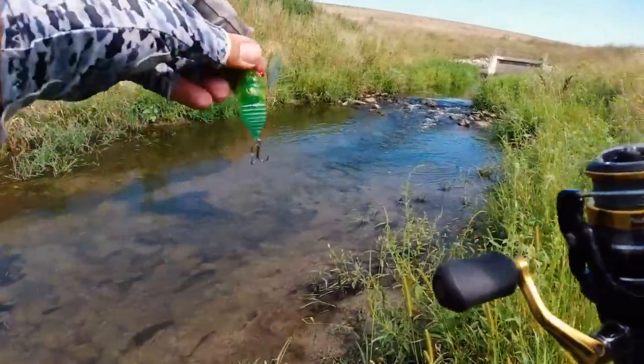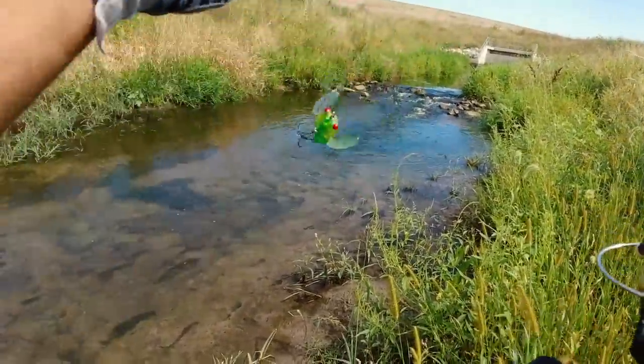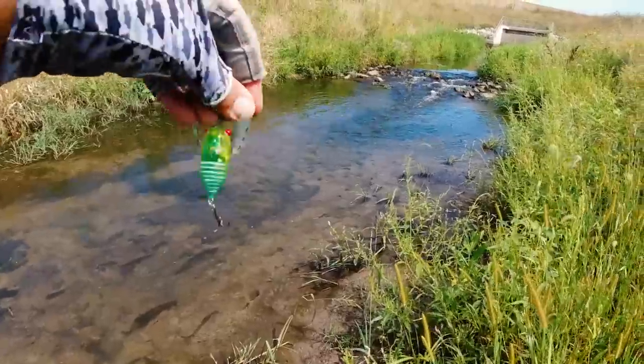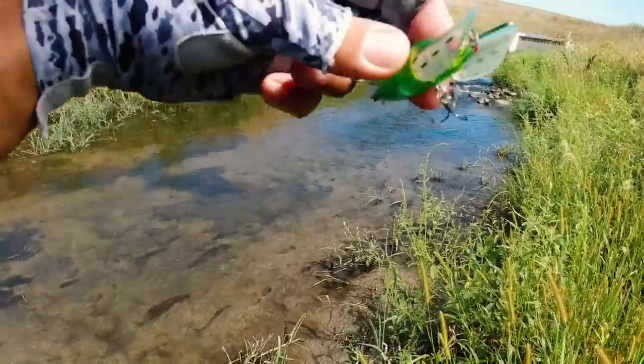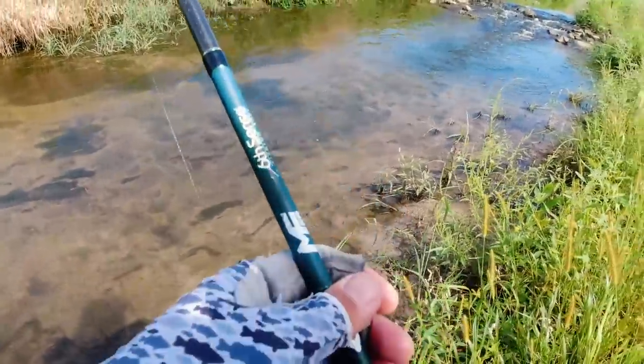I love throwing big rods, big baits for big bass. But something about coming back to my roots and fishing these little creeks is so much fun on light tackle. This is the little cicada type bug — it's got these wings so it just kind of wobbles back and forth through the water. Kind of tough to tell in the current right here, but basically it just does that over the top of the water.